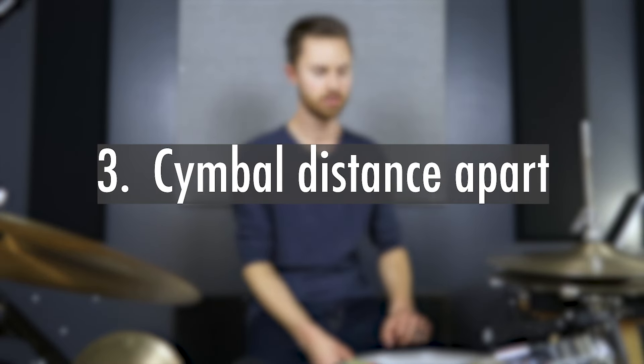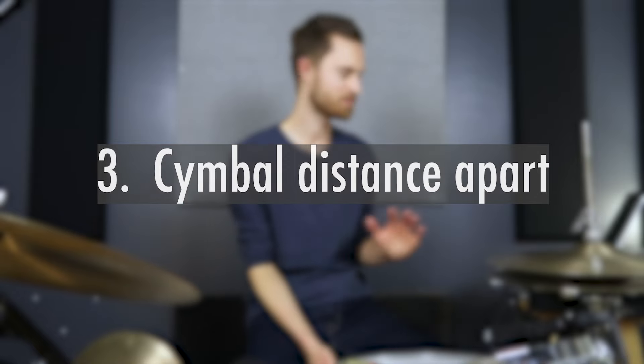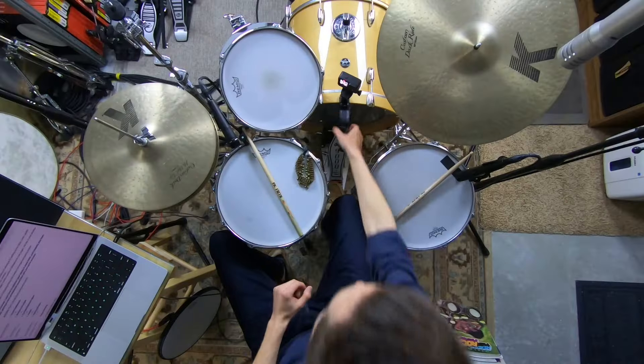Critical optimization point number three: this naturally leads us to — how far apart should the hi-hat cymbals be? This is a fun one because it gets pretty controversial. Plenty of great drummers will disagree with me, so there's no right or wrong here. I'll explain why I adjust mine the way I do, who inspired me, and why I think it works better. A lot of drummers don't do it this way, but hear me out — then you can decide which approach you want to try.